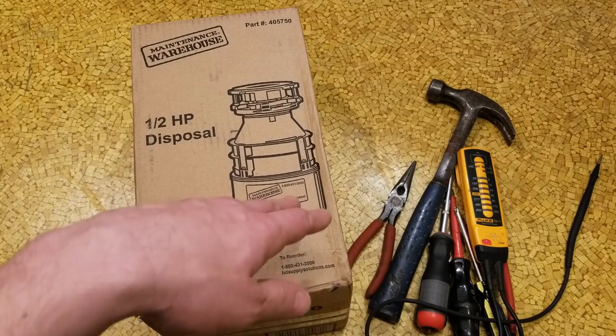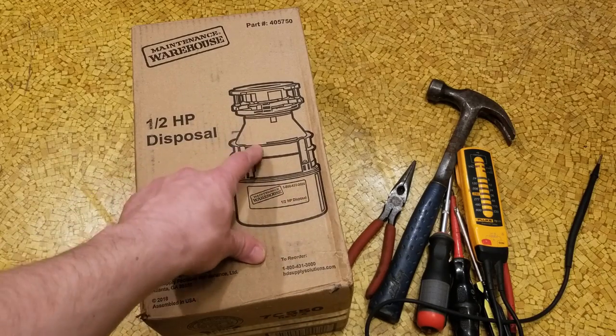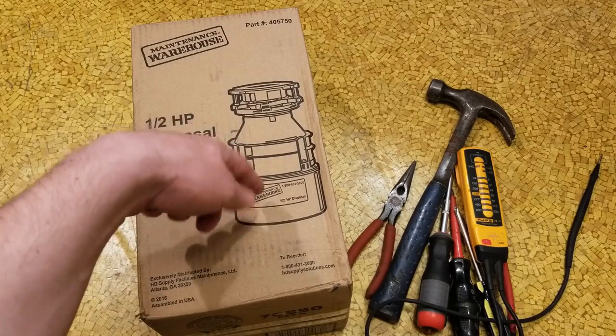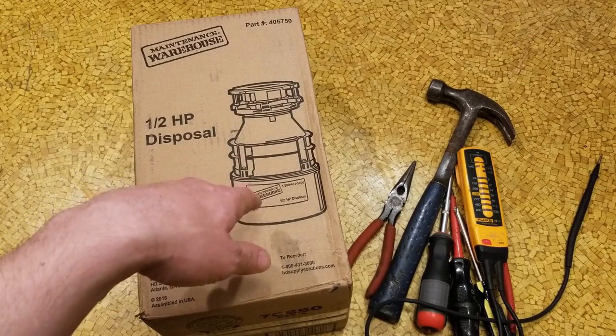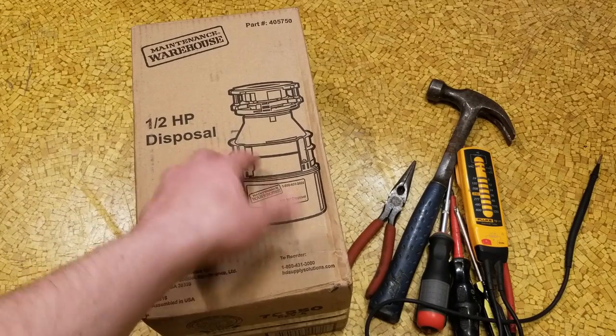Cadis Maximus here. I've got to replace my garbage disposal. The shaft seal inside started leaking. There's actually water dripping out right through the electrical hole where the power cable comes in. I figured I'd just do a quick install video.